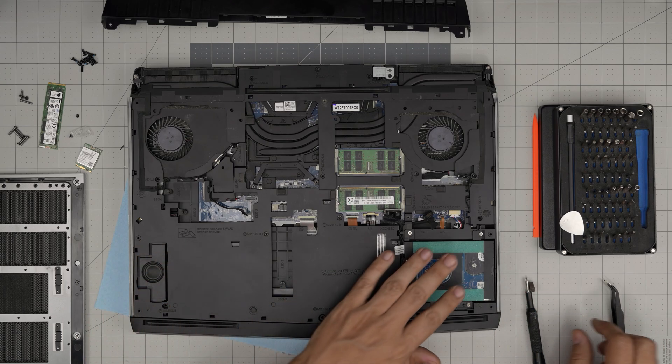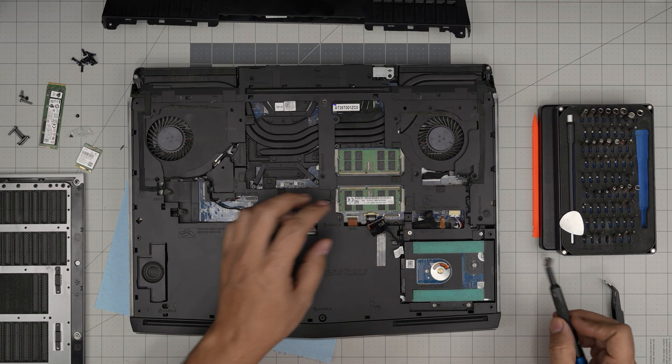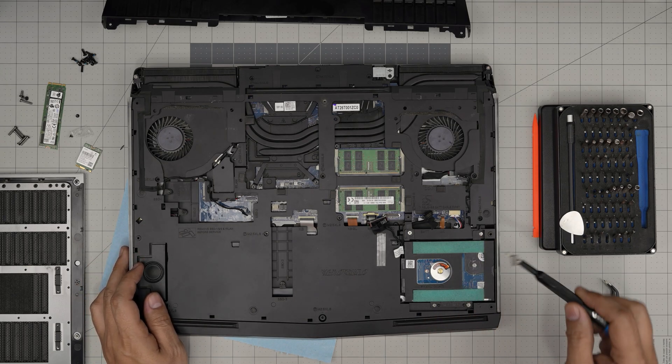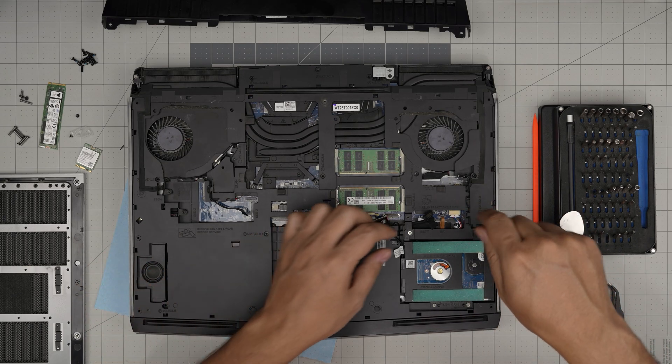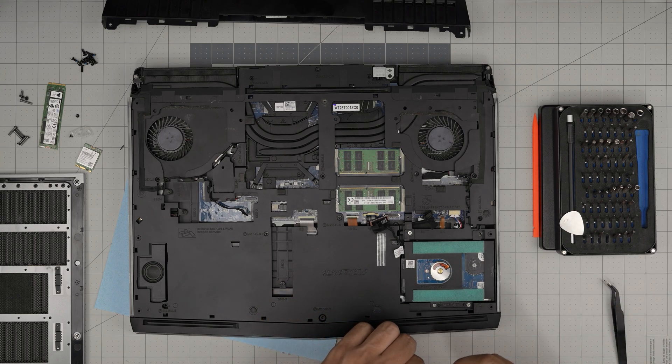You could remove the hard drive at this point or leave it — there's a chance a screw might be holding the case from the bottom, but I doubt it. I'm going to leave it for now and see.